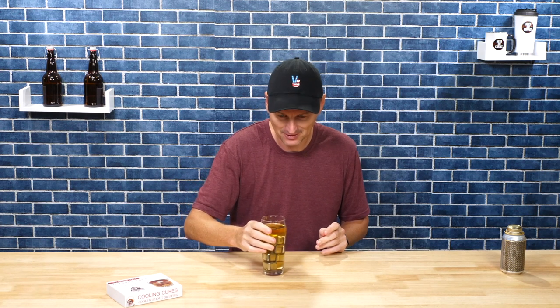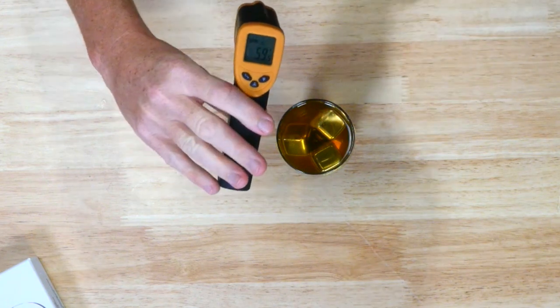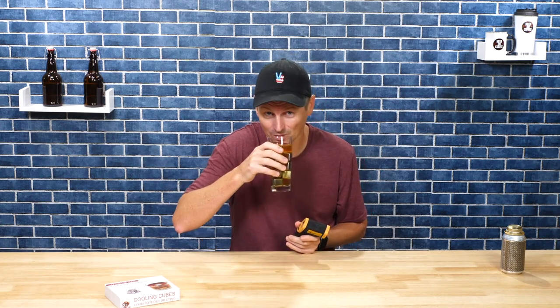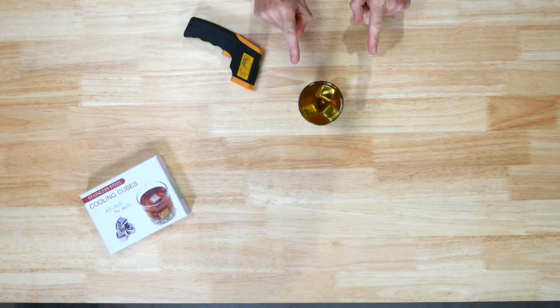We've gone from room temperature to — actually, that's already nice and cold. It looks really cold in the glass too, and in just a few seconds the beer is now down to 59 Fahrenheit, which is actually a good temperature for an English bitter. A few more minutes and this would have been really ice cold. So if you don't want to dilute your beer and need to get it to drinking temperature quick, that's my number one.